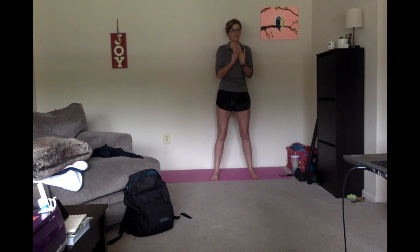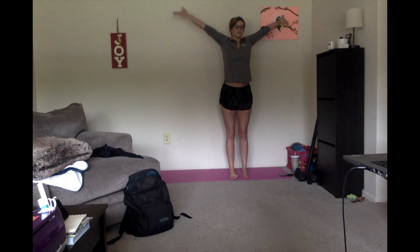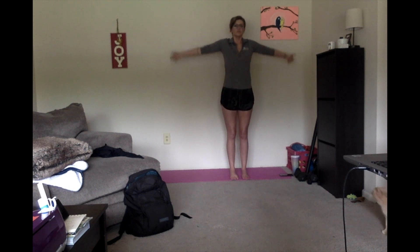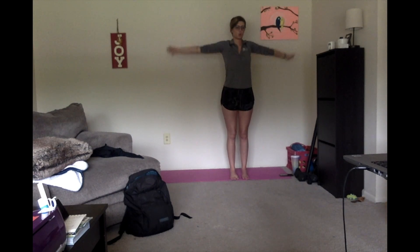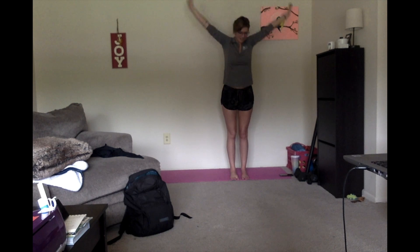Bring yourself into the space and take a nice big deep breath in and out. And in and out. One more time — deep breath in and exhale.